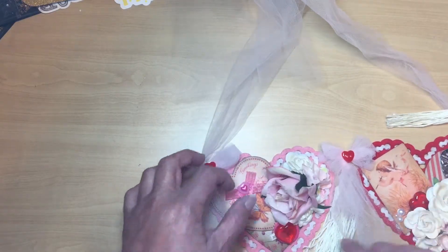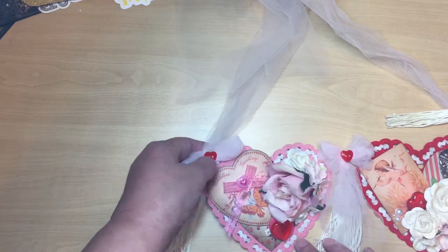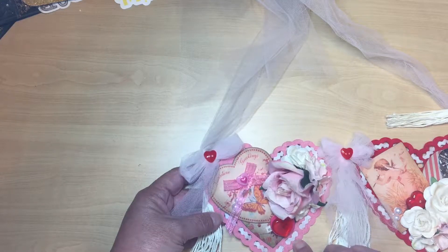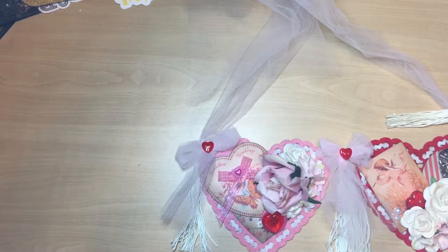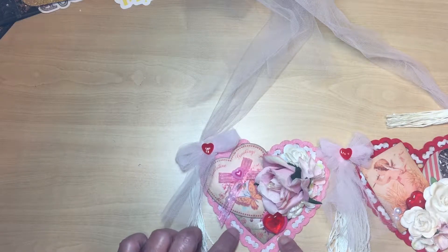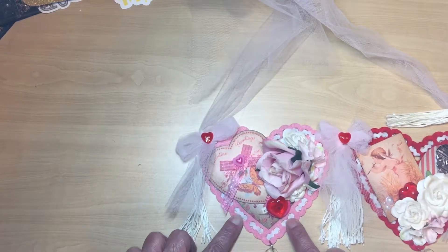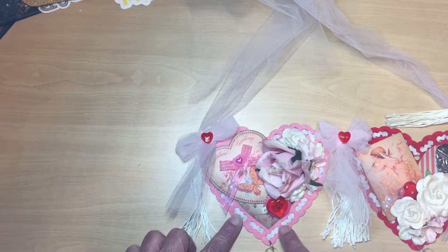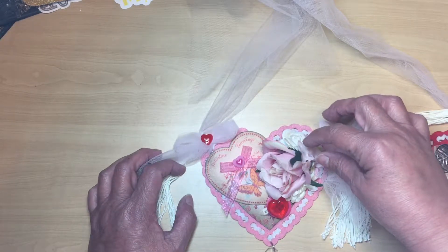What I made here — I started out with the base, which is felt hearts that I got from the Dollar Spot at Target. On these, all I did was run some ribbon through. This little ribbon I got at Dollar General during Christmas time and just didn't use, but I thought it fit nicely here and added more to the panels.